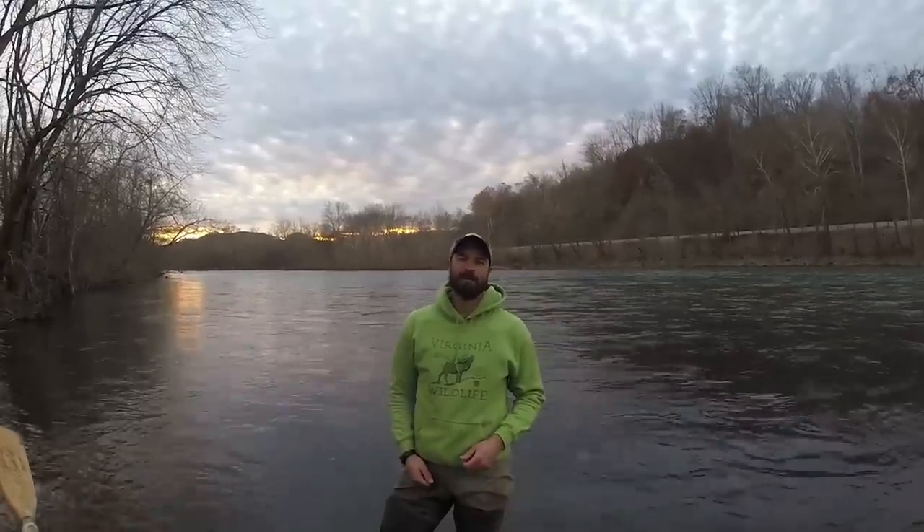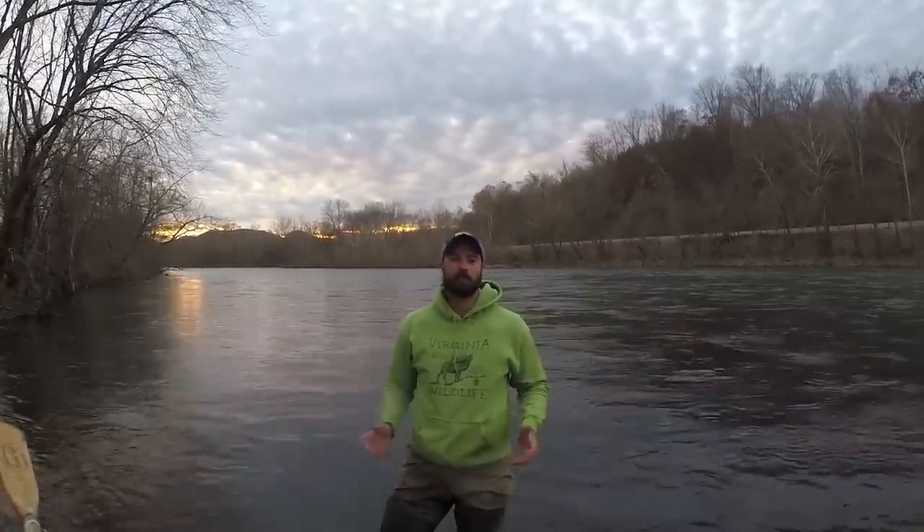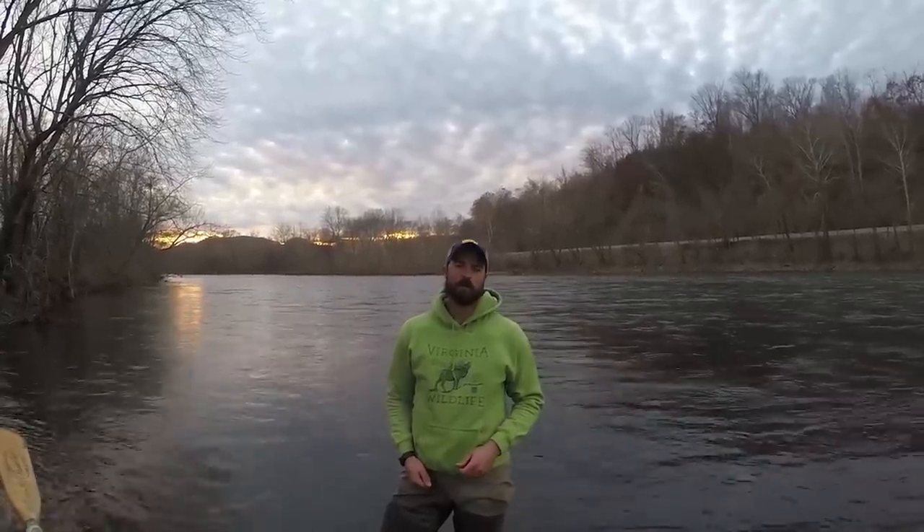On behalf of the Virginia Department of Game and Inland Fisheries, I'd like to thank you for tuning in to this instructional video. For more information on muskie, please visit our website. Thanks for watching, and remember to go outdoors, Virginia.